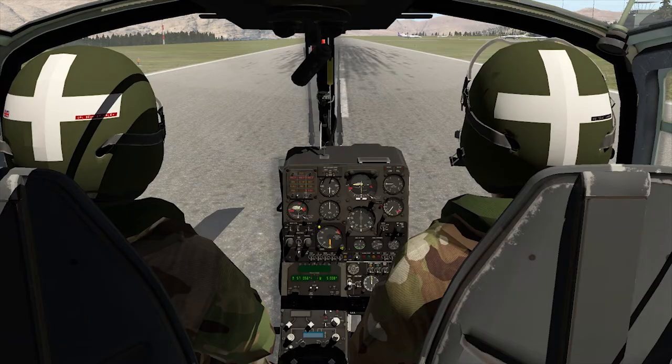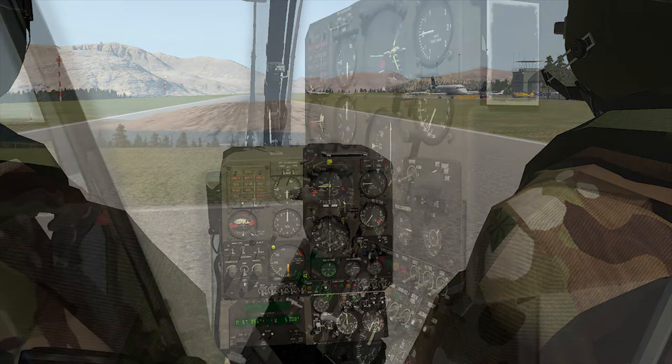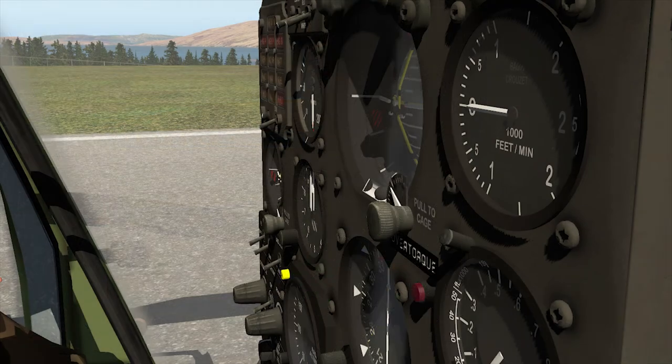Hello everyone and welcome to this episode of Weekly Flyby. This was a very slow week in terms of helicopter-related news and articles, so this is going to be a rather short episode. Don't forget you'll be able to find the links for everything included in this video in the description below.